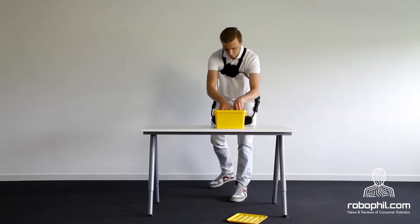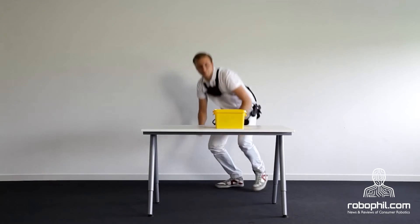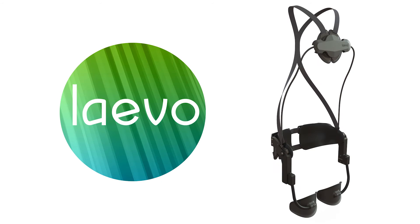Four, the hip pad supports the pelvis and results in the natural posture of the lower back. Five, the comfortable leg pads fit the upper legs. Six, the Levo parts are available in different sizes, allowing for a custom fit Levo, personalized specifically to the body and job requirements of the user.